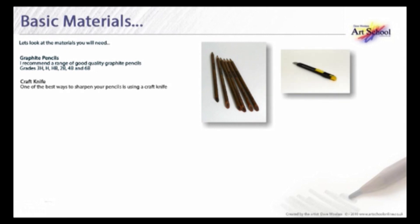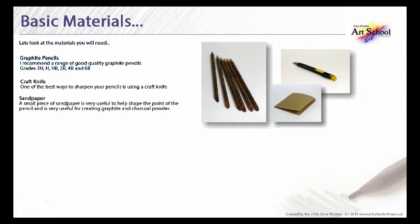A craft knife. One of the best ways to sharpen your pencils is using a craft knife. Sandpaper — a small piece of sandpaper is very useful to help shape the point of a pencil, and it is very useful for creating graphite and charcoal powder.